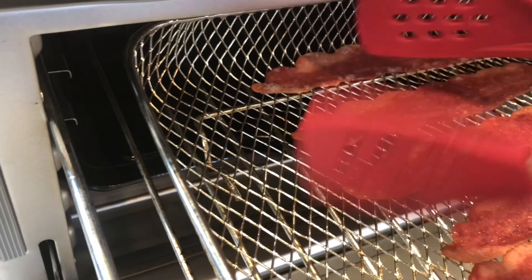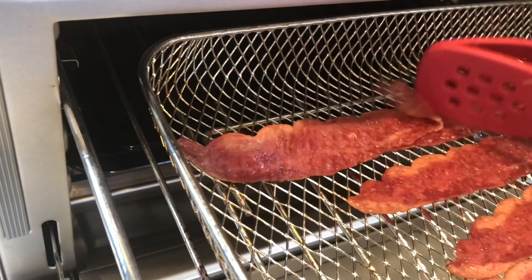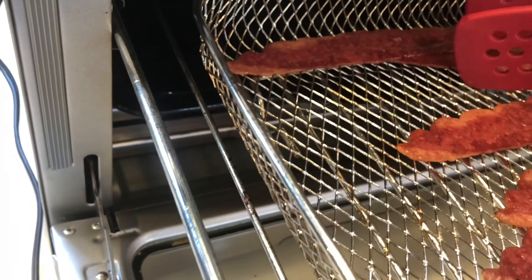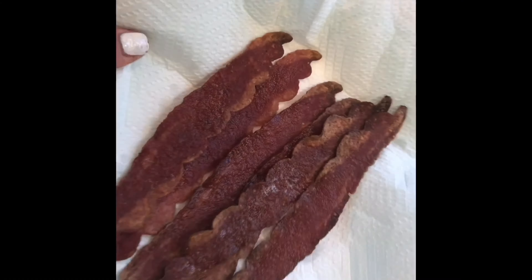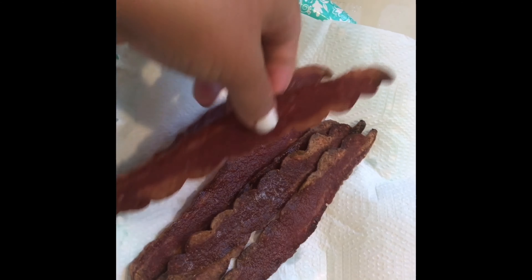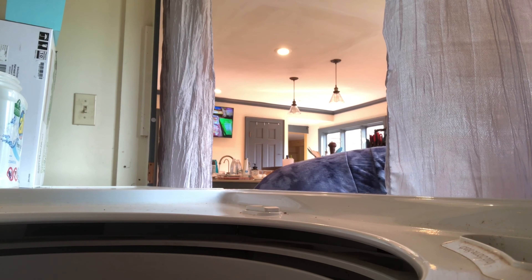Now I'm making air fryer bacon at 365°F for 10 minutes, flipping at the 5-minute mark. I'm going to use this for salads through the week as well as breakfast sandwiches. It really does come out nice and crispy. I'm also moving on to making my protein bagels and starting another load of laundry.